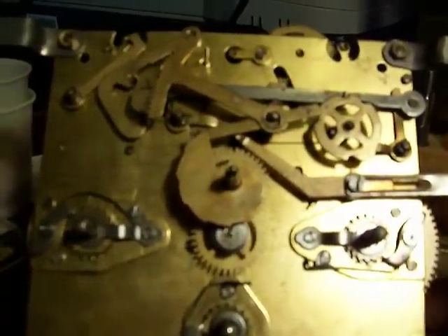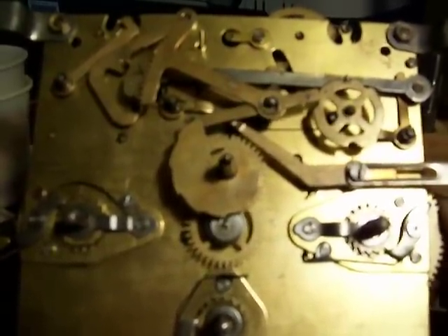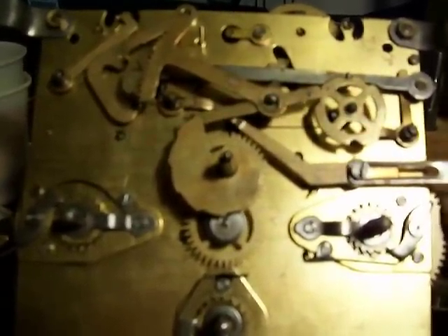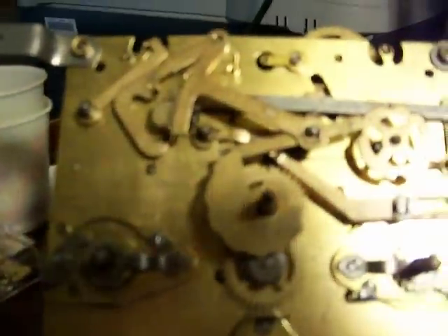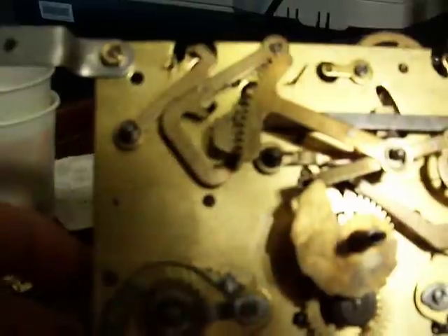Hey Dick, here's your clock. Here's a couple of bushings that are needed. It's your quarterly chime. And on the strike side, a little racking snail.